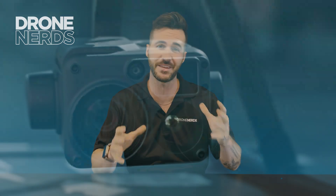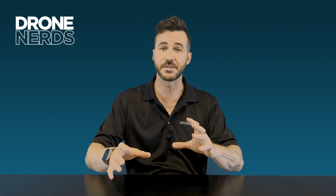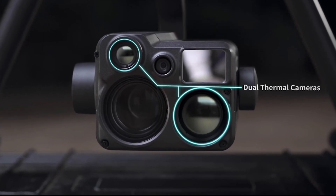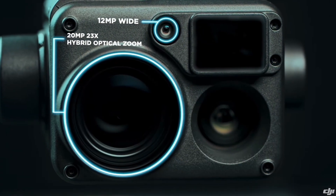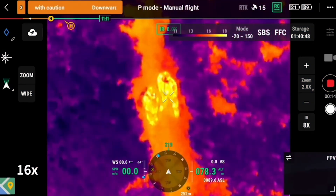To better understand the H20N, it's good to look at the differences between the H20T and the H20N — they're very similar but yet nearly completely different. As you can see when looking at the two products, the H20N actually has not one but two thermal cameras. The H20T has one thermal camera at 640 by 512, and the H20N has two, each at 640 by 512.